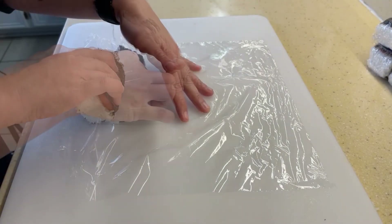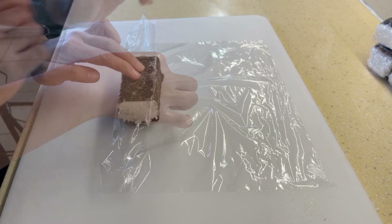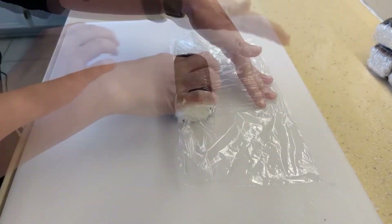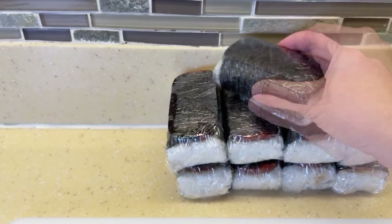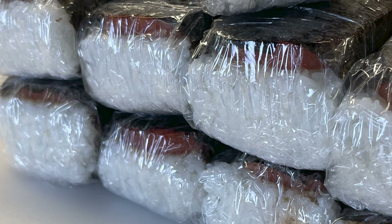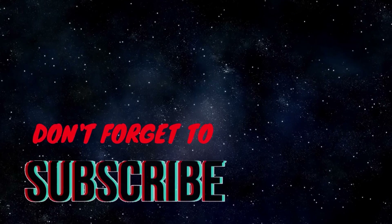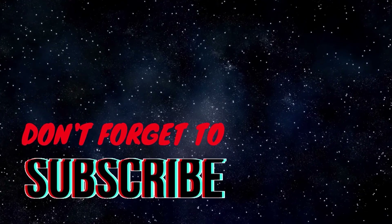After putting all my musubis together, I usually just grab some saran wrap and wrap all of them up individually. These are such a great snack to bring when you go fishing, go to the beach, go on a hike, or even just for lunch. I hope you guys try it. Let me know what you think in the comments, and we'll see you next time!